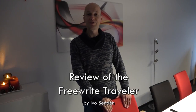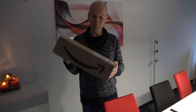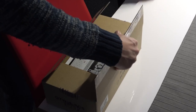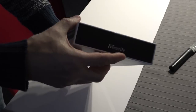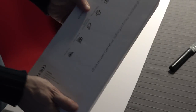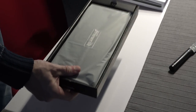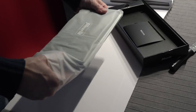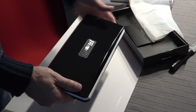Hi everyone, welcome. This is my review of the Traveler, the latest device by Astro House. I just received my package today, so I'm going to do a quick unboxing and have a look at what's inside and what the Traveler is all about. I like the packaging — it says Freewrite right on the box. We'll get to that in a minute. The Traveler was announced two years ago and it was a long wait, but I think it's going to be worth it.